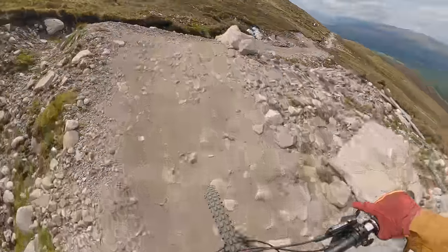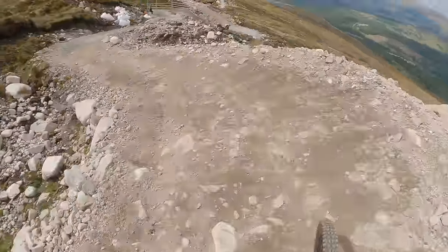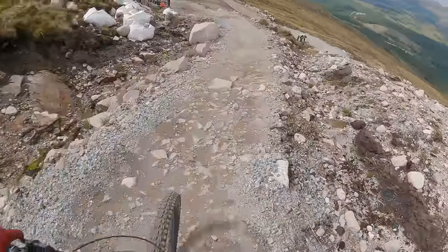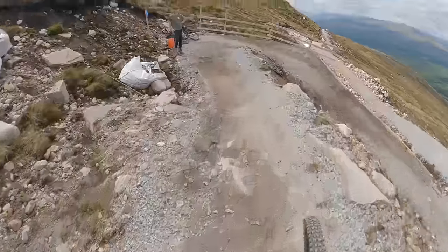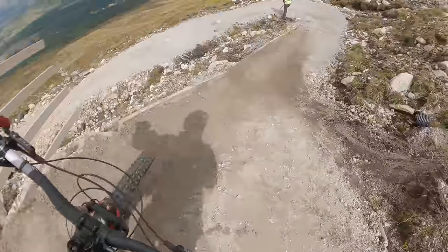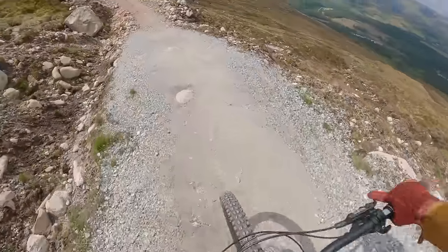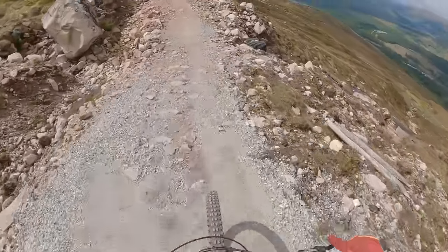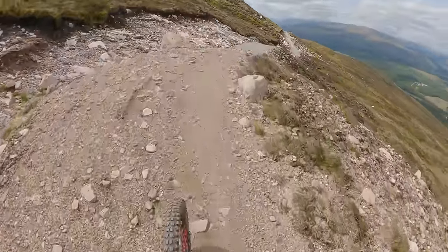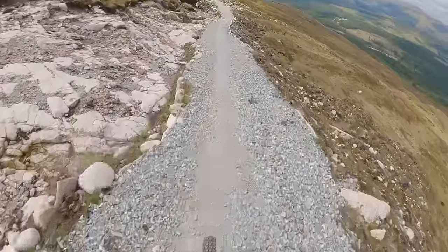These are the sections here. There were people digging this morning, maintaining it and keeping it good. They are keeping on top of the maintenance, which is good. There are no braking bumps that I've seen.